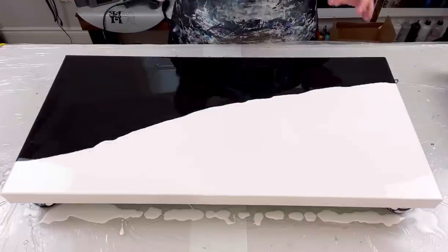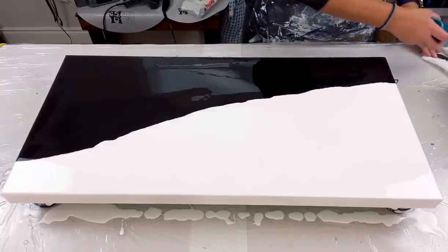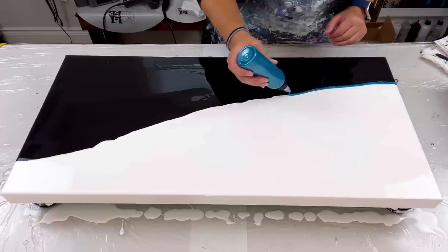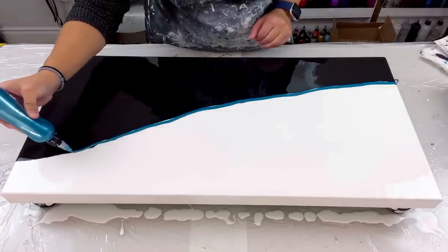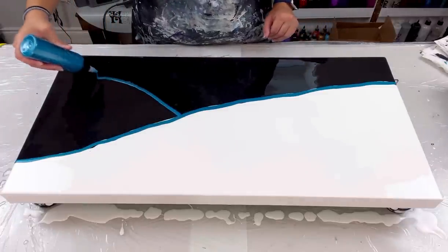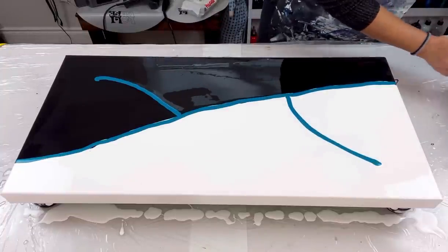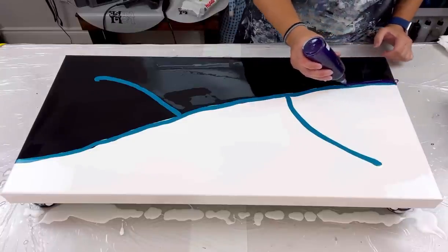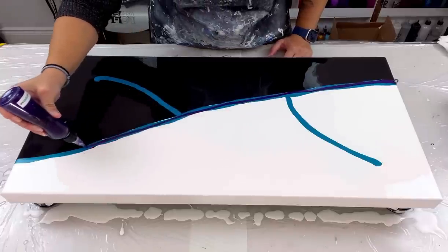All right, everybody. The canvas is flooded, let's get going. I'm going to start with my metallic cobalt blue — I rarely use this color and I don't know why because it's such a gorgeous color. I'm going to go along my split here and add a wispy stroke down this way and a wispy up that way. I'm super excited, I've been counting down the days. I can't wait to meet all my fellow artists — that's one of the very exciting things I'm looking forward to.